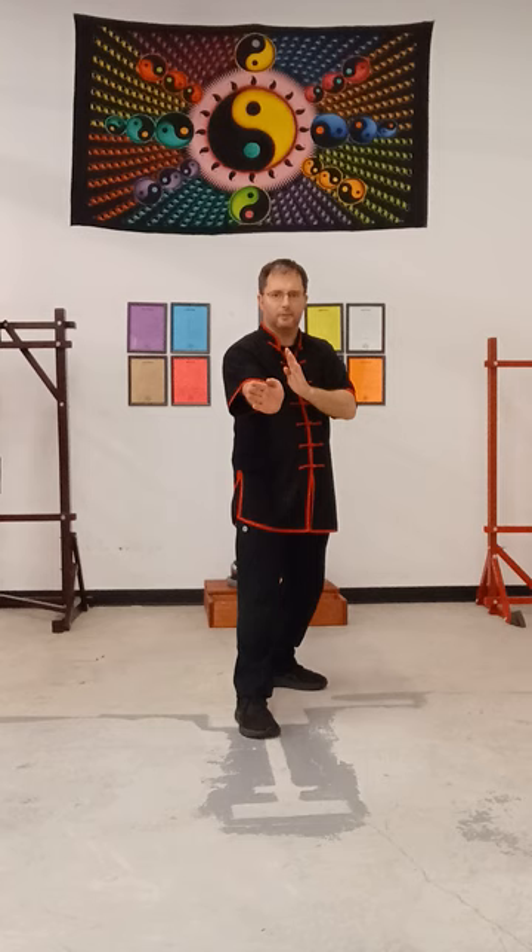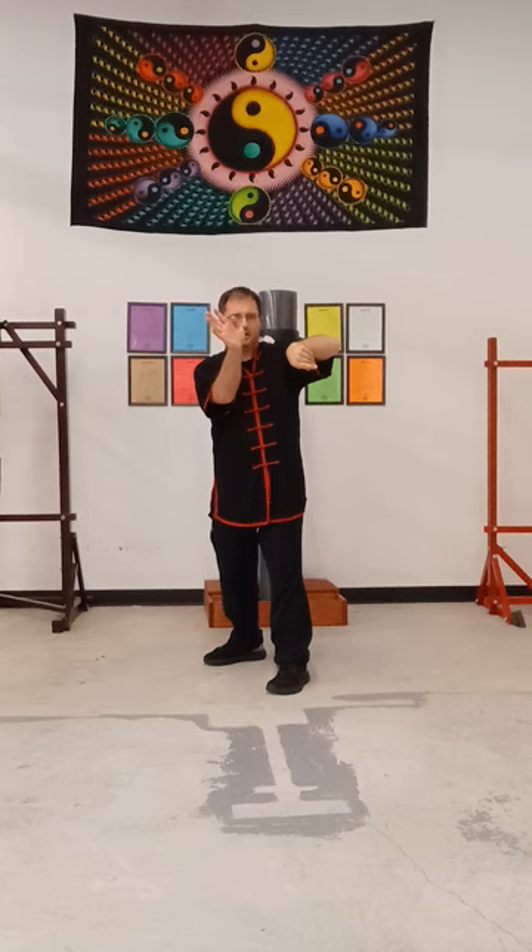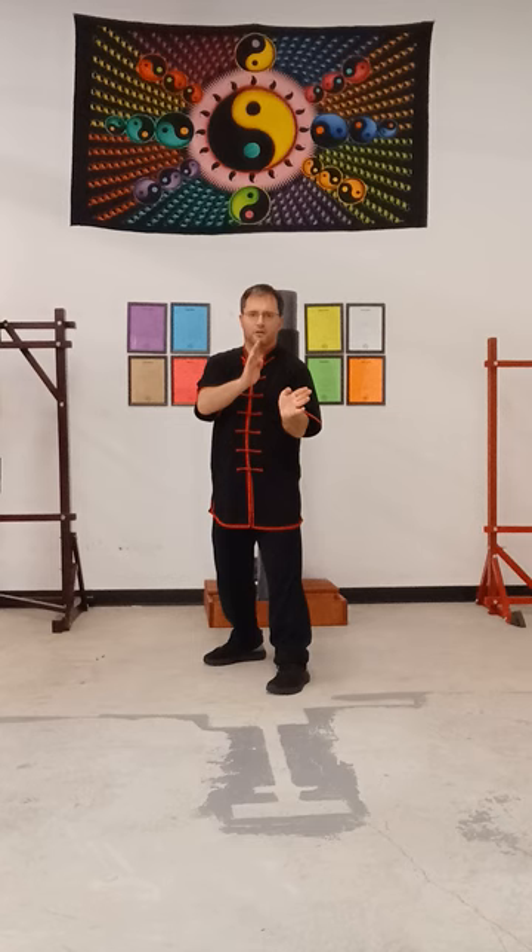Then I'm going to step back with my left foot — full step back. Chop high low, right hand on top. Scoop with the right hand. High side pull. Low side pull.